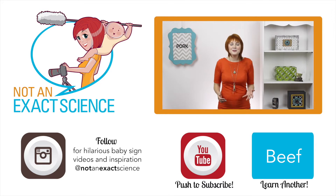If you found this video to be helpful, please let us know by clicking like or giving us a thumbs up, and be sure to share your signing stories in the comments below to inspire other moms. Be sure to ask any questions that you have. Thank you so much for learning with us. I'm Adelaide with NotAnExactScience.com.